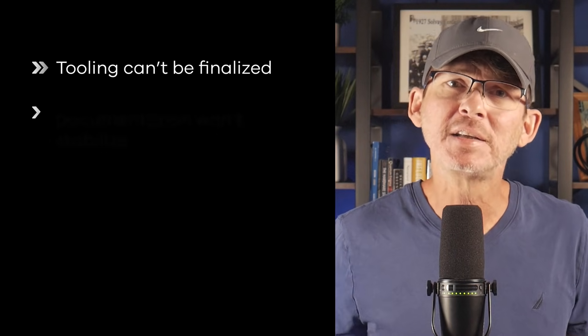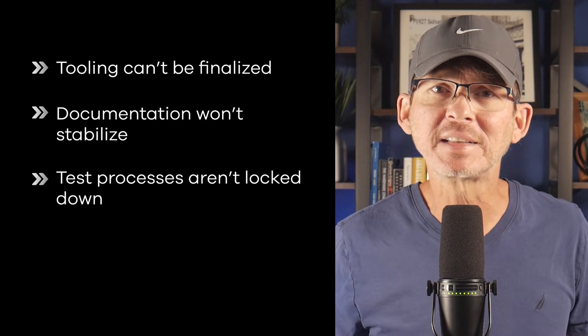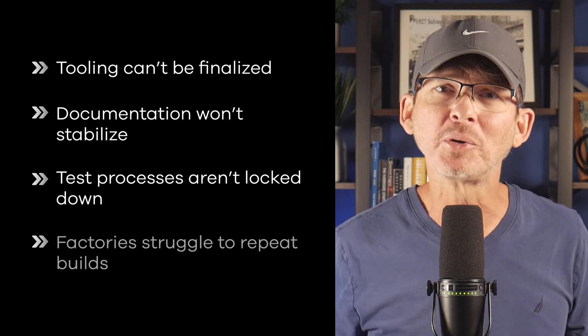Tooling can't be finalized, documentation won't stabilize, and test processes aren't locked down. Factories struggle to commit to a repeatable build. This is hard for new founders because each individual change usually feels pretty minor on its own, but taken together they prevent the design from getting to a stable point. Freezing the design marks the transition from development to manufacturing setup, and without that freeze, every other step becomes slower, more expensive, and harder to manage.